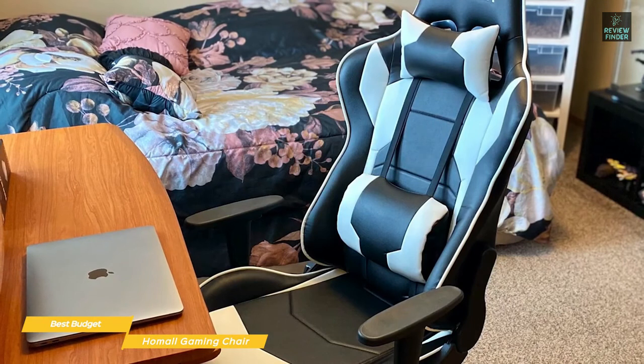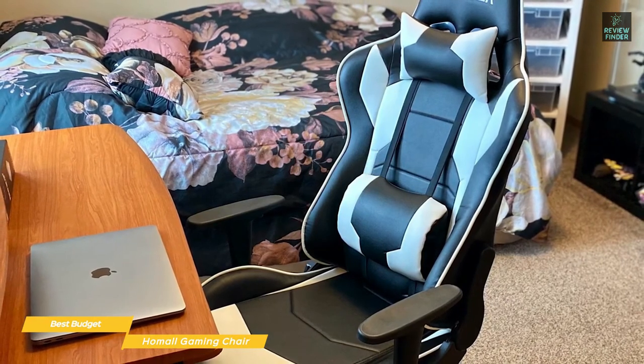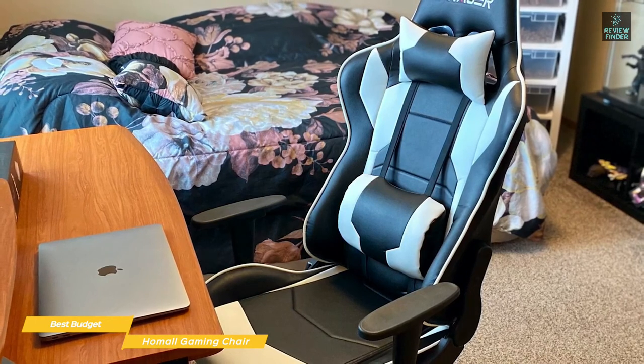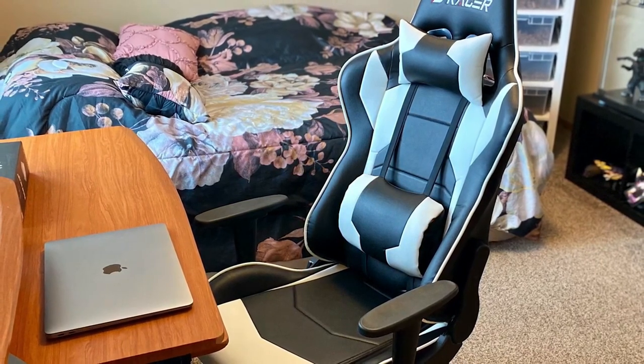The Home All Gaming Chair is the best budget gaming chair, offering a lot of comfort and adjustability options, including a recline function, while the high back, pillows, and adjustable height make it a great choice if you're a tall person.